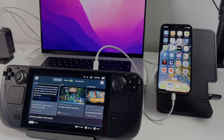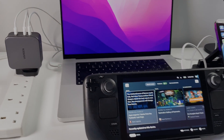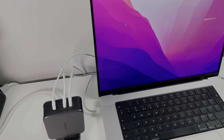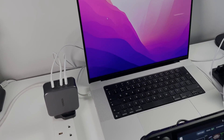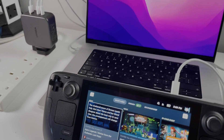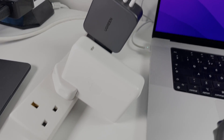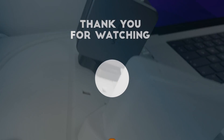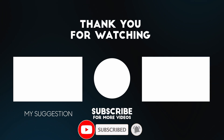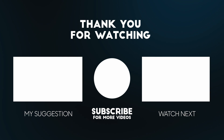The Ugreen 140W GaNFast charger is going to be my go-to charger in the future — the one I take on travels with my MacBook Pro and Steam Deck. Definitely consider getting one as your secondary charger. If you want to make a purchase, click the affiliate link in the description. I hope you found this video useful — please like, subscribe, and I'll see you in the next video. Thank you.